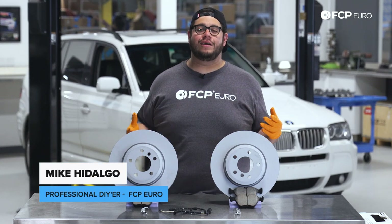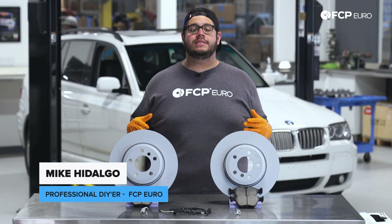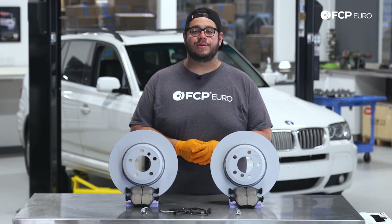What's going on my good people? Mike Hidalgo here. Thank you for joining us on another FCP Euro DIY. Today we're going to be working on a 2008 BMW X3.